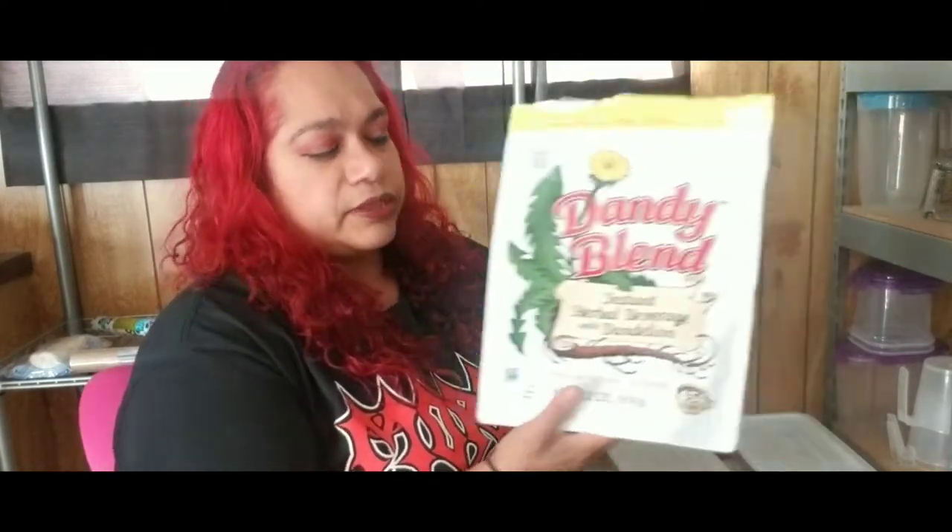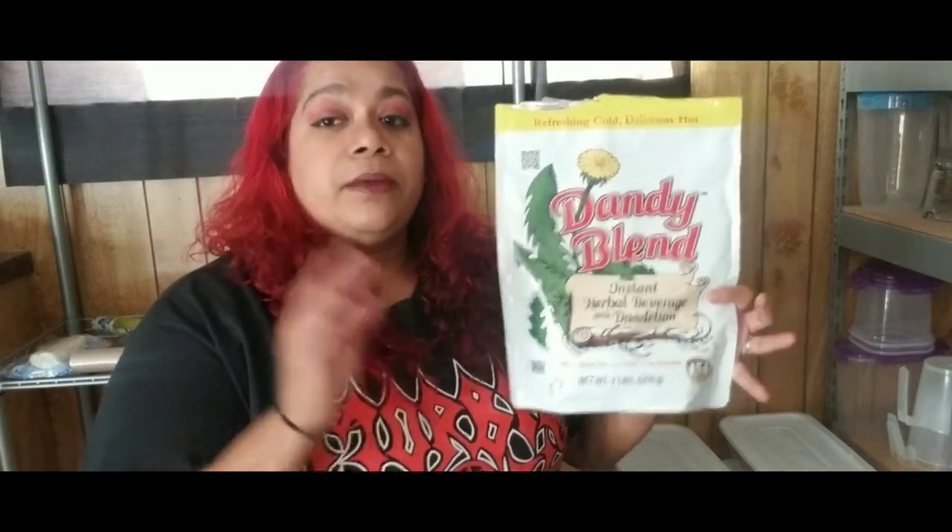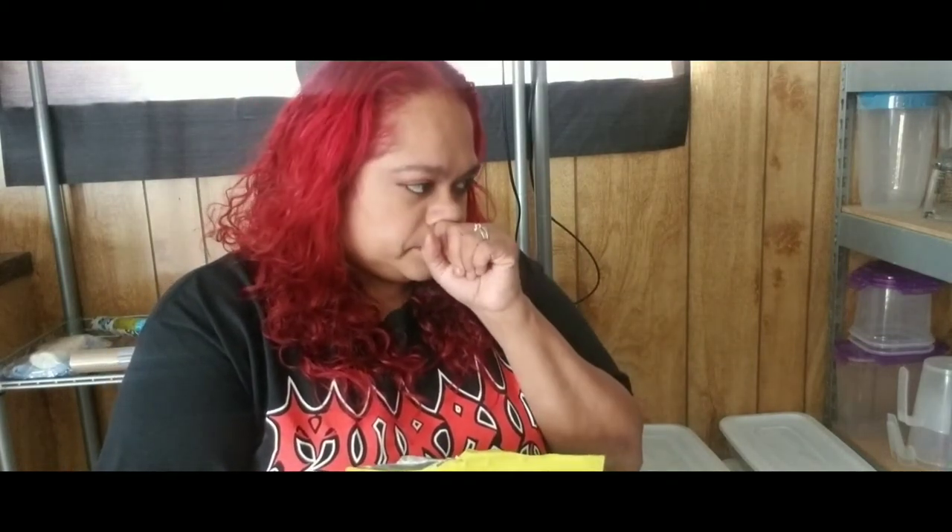You can find it on Amazon — just type in Dandy Blend and you'll see it right away. Order it, you're going to love it. It's a great substitute, especially if someone's trying to get off coffee. My husband tried decaf coffee, I tried it too and I don't like it — it tastes gross to me. This is all we drink now.